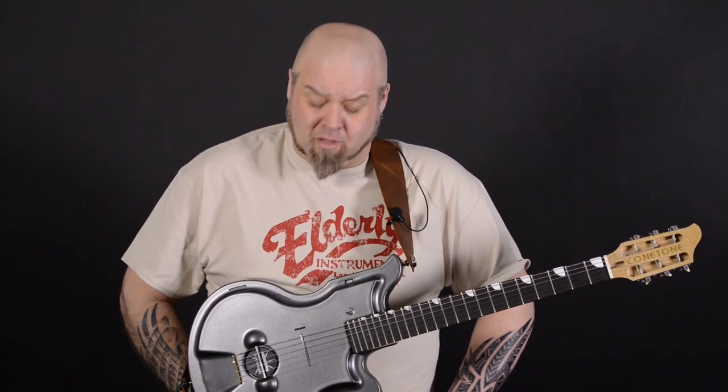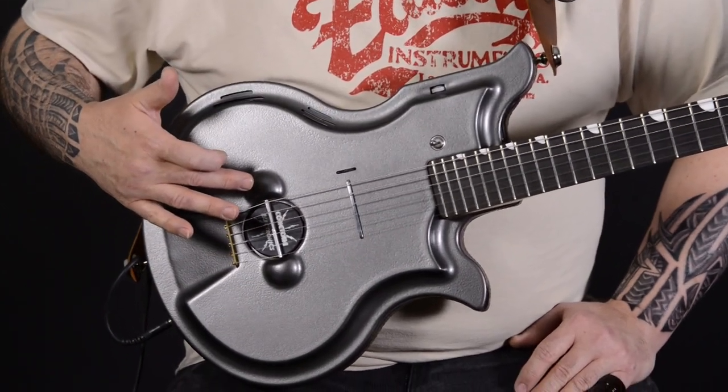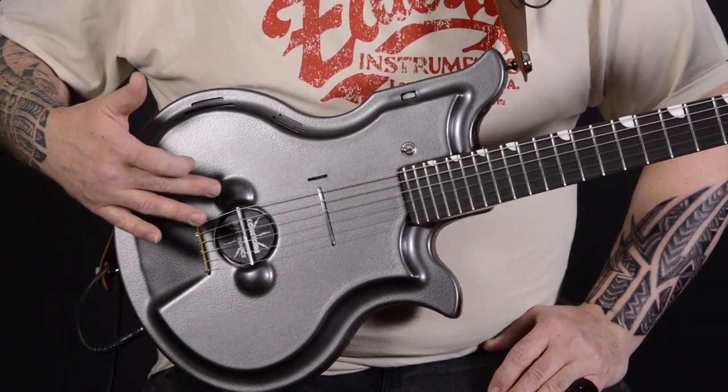Hi, I'm Steve Olson, the creator of the Cone Tone Resovolt guitar. It's an electric resonator guitar made to combine the output of my electric biscuit pickup, which we've been selling here at Elderly Instruments for quite some time.